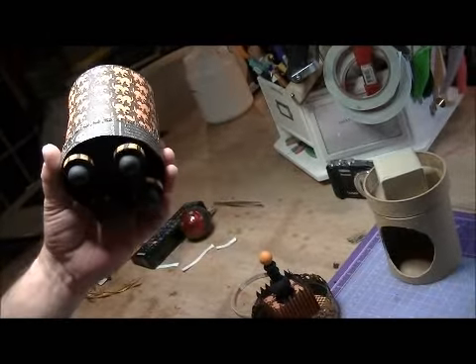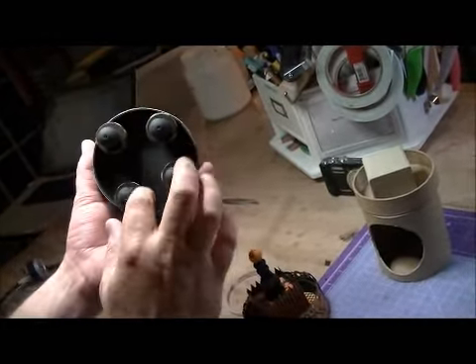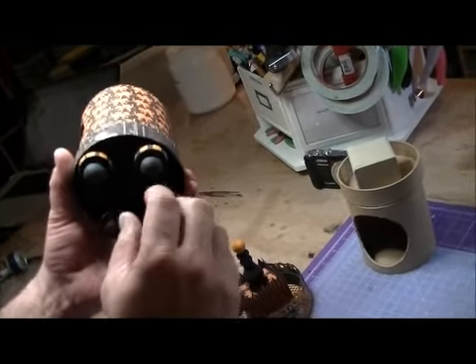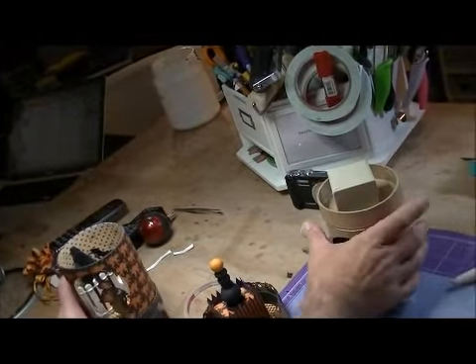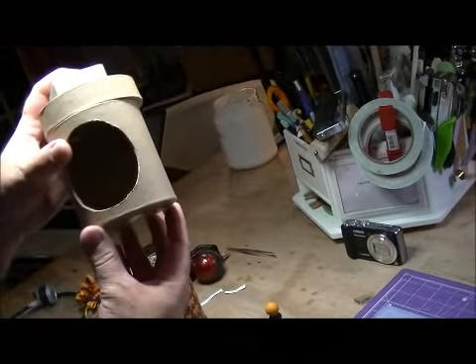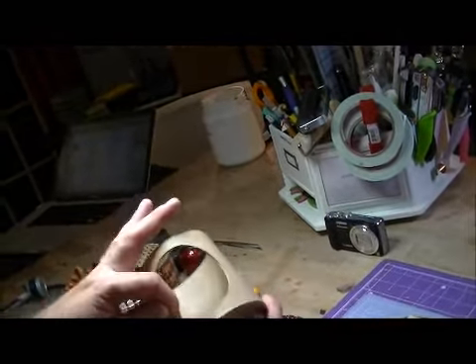That was quick and easy. If you want to add another box for height, you can — this is another lid I used on the bottom. It doesn't really need it; this is perfectly fine. Then put your little legs on — I just wanted a little skirt.